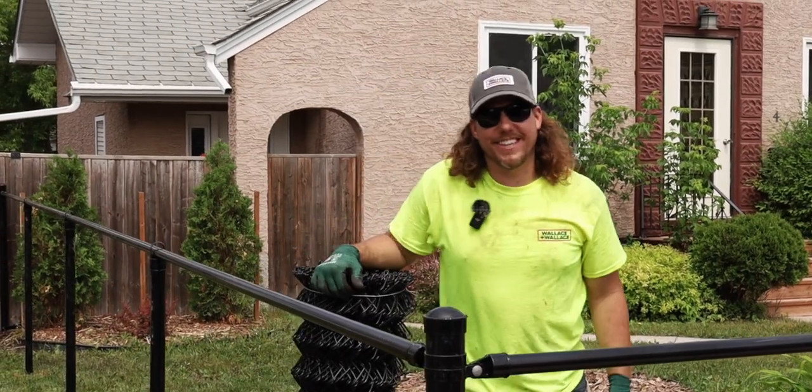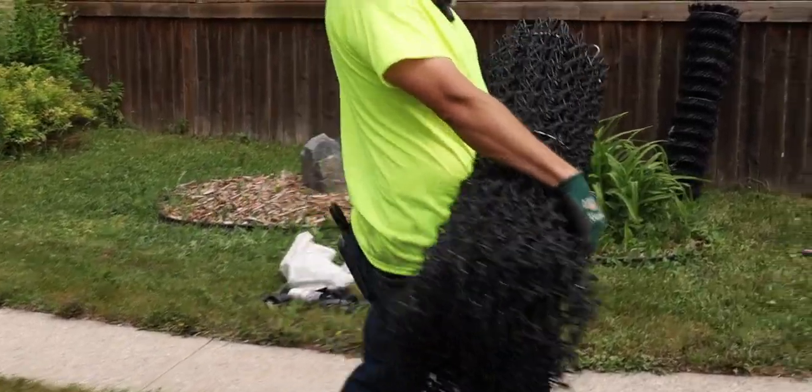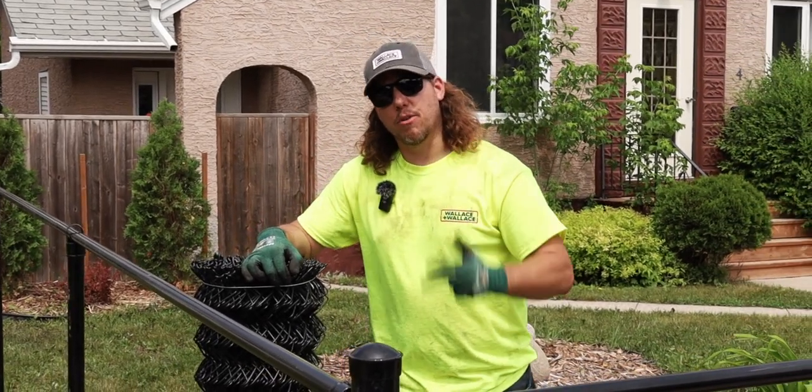Hey everyone, Curtis from Wallace & Wallace here. The next step to the fence project is installing the mesh. What we're going to do is show you how to hook it up to your terminal post, how to stretch it, and how to tie it to your top rail and your posts as well.